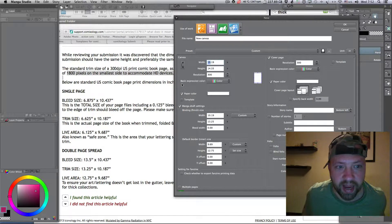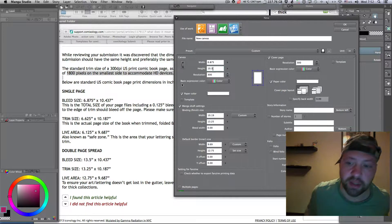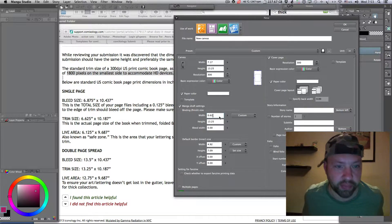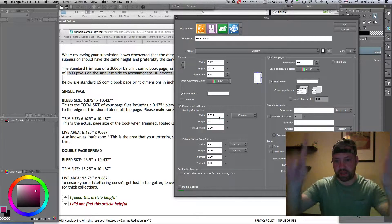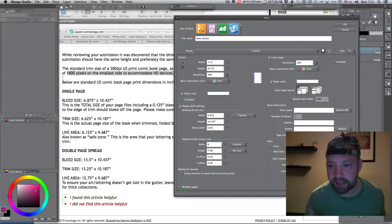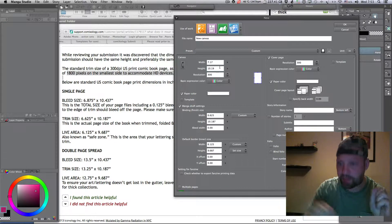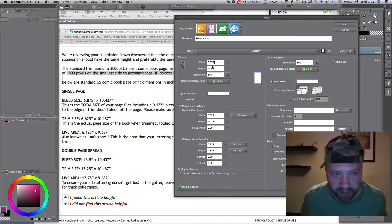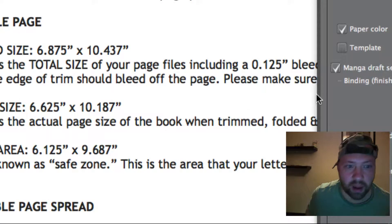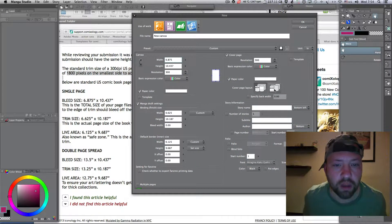First we have to trim and fit all the sizes. The first canvas size is the bleed size in Comixology, which has to be 6.875 by 10.437 inches — that's the whole page size, just a blank page. The next measurement, the trim size, is exactly our artwork's actual page size: 6.625 by 10.187 inches. This is crucial — we have to follow these rules.